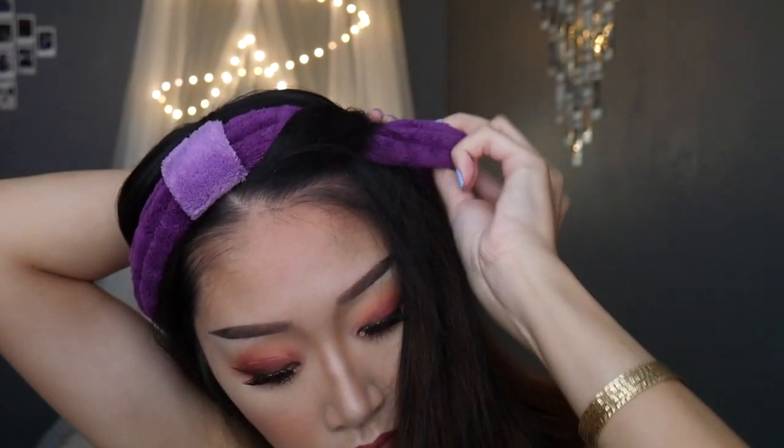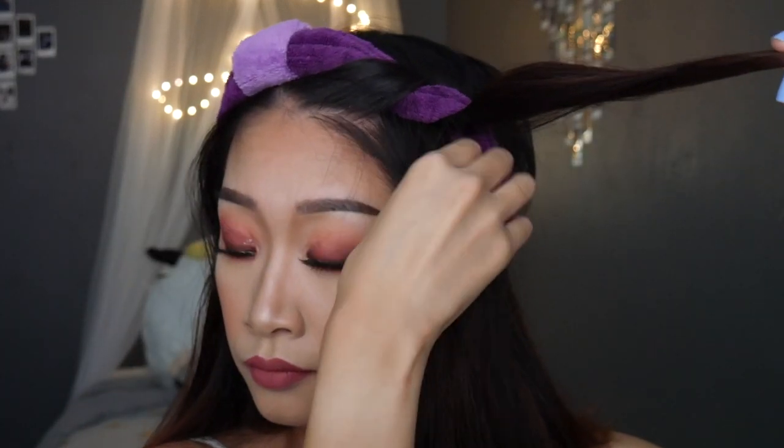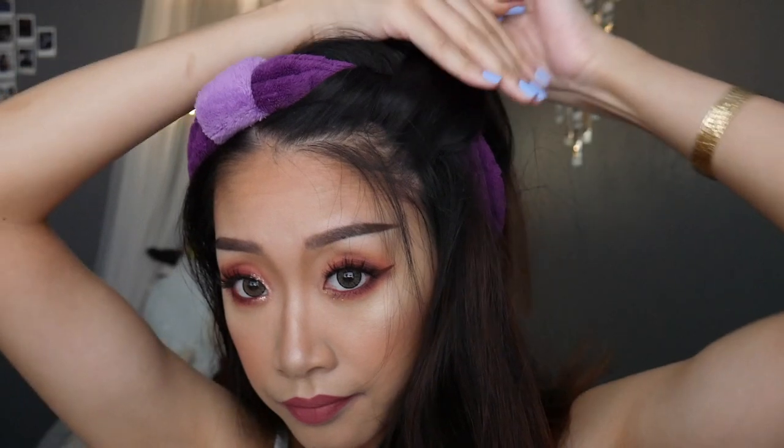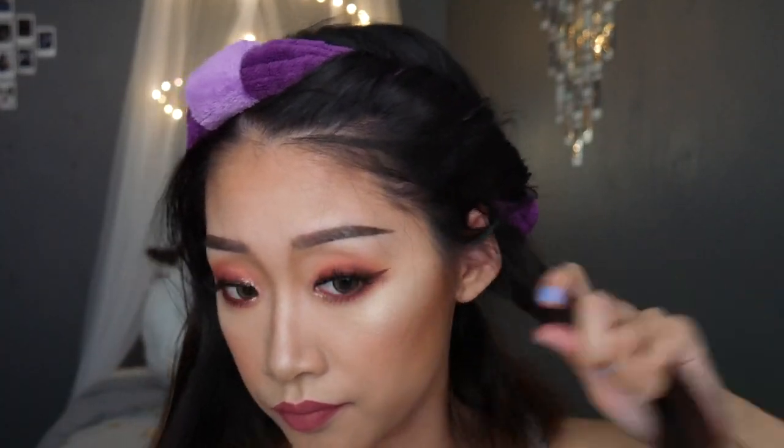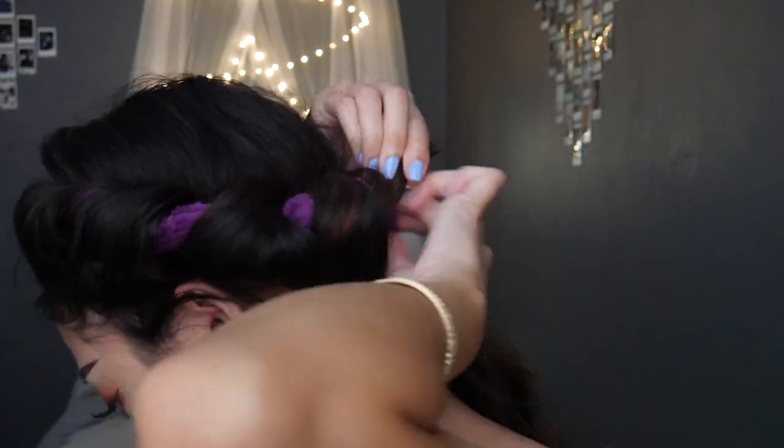Wrap that section once around the headband, right under that initial piece of hair you just looped through. Take another inch or so from the next section right underneath it and join them together, kind of like a French braid. Brush through that part to keep the top of your head from poofing up, then loop that slightly bigger piece around the headband.